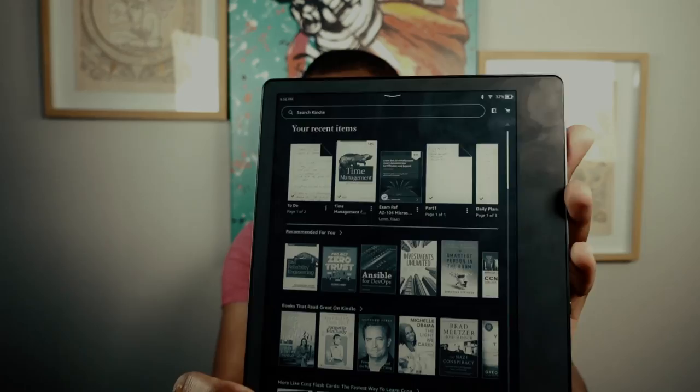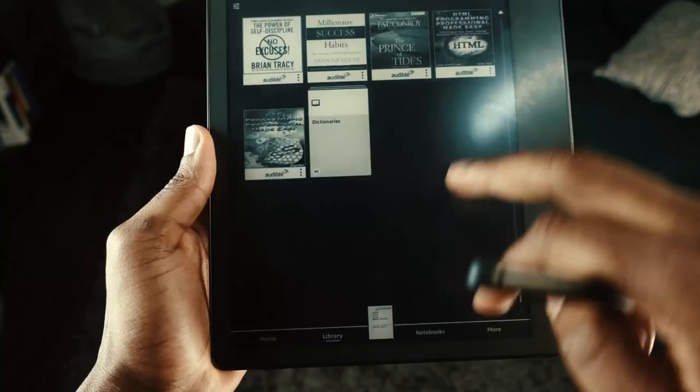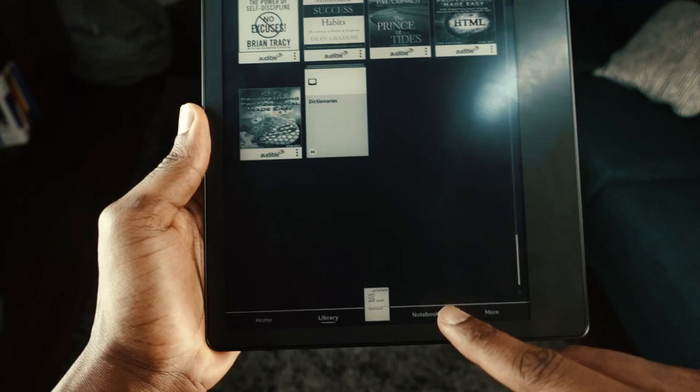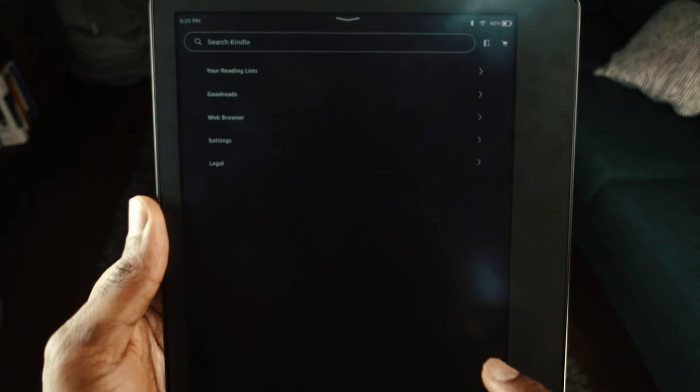Before moving to the e-reader section, let's look at some of the settings. The home screen has a home button, library, notebook, and a 'more' section for additional settings. In the library you can see all your books, and you can navigate using your finger or the stylus. The notebooks section holds all your notes, where you can create folders.